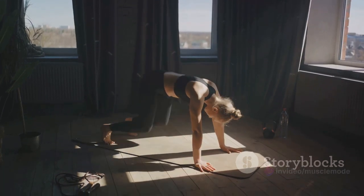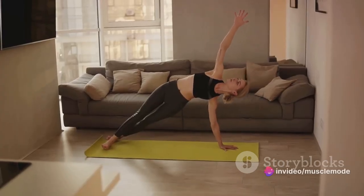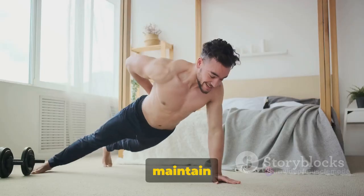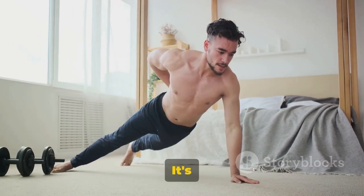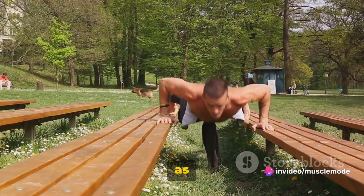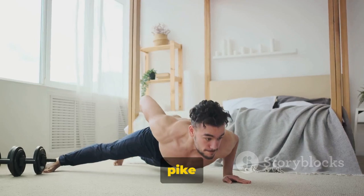To perform a pike push-up: start in a downward dog position, with your hips high and your body forming an inverted V. Your hands should be slightly wider than shoulder-width apart and your feet hip-width apart. Keep your gaze towards your toes to maintain alignment. Next, bend your elbows and lower your head towards the ground — this movement should come from your shoulders, not your waist. Aim to get your head as close to the ground as possible while maintaining that pike position, then push back up.